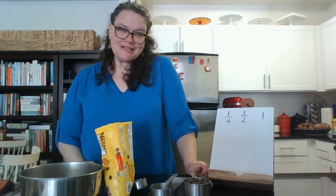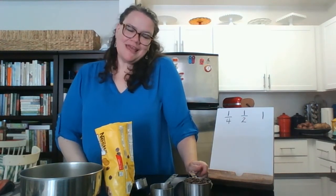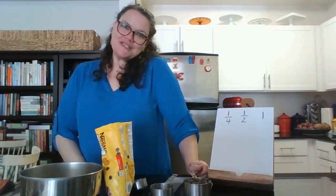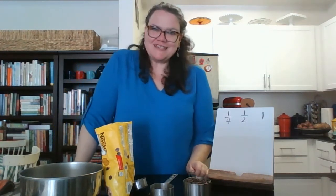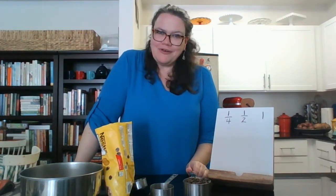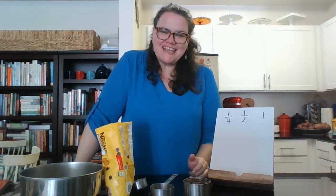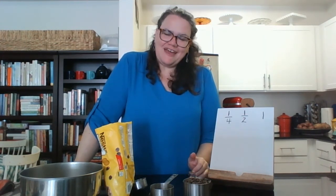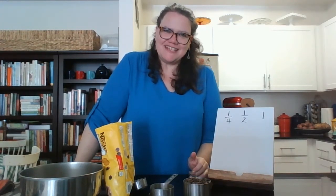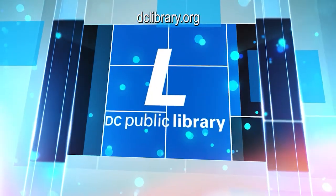Thank you so much for joining me and DC Public Library for STEM Time. We hope to see you next time. Don't forget to check us out online at dclibrary.org anytime for books, audiobooks, ebooks, and all the resources that you can use at home, as well as games, puzzles, and more activities. Take care. DC Public Library — we are here with you.